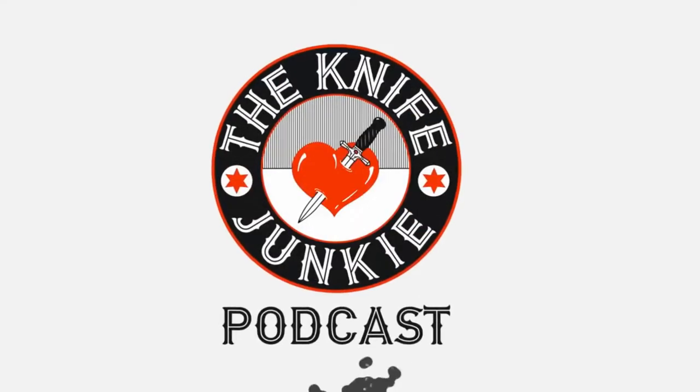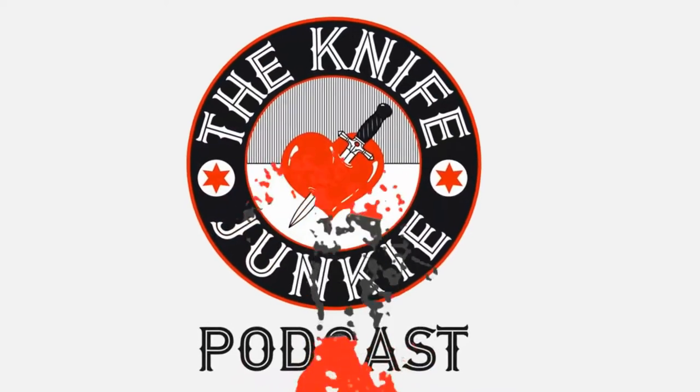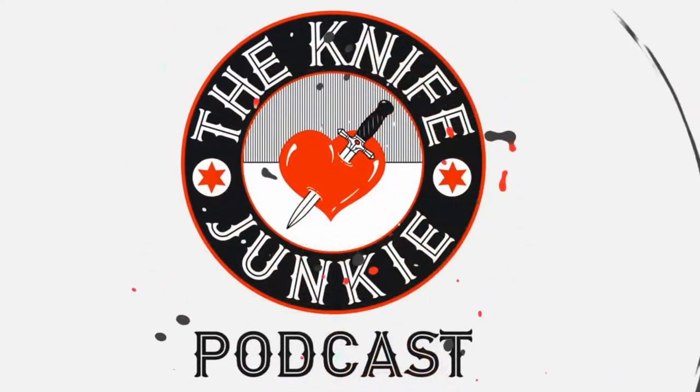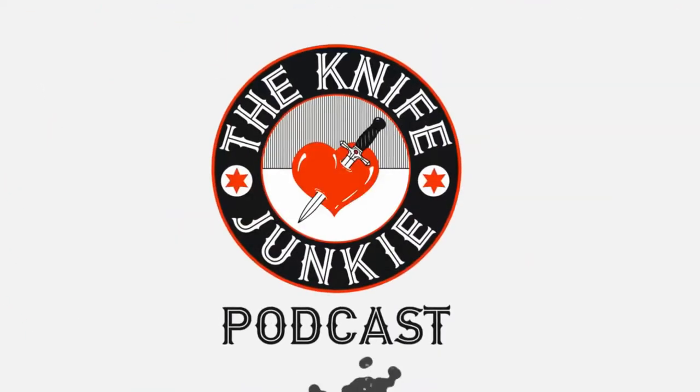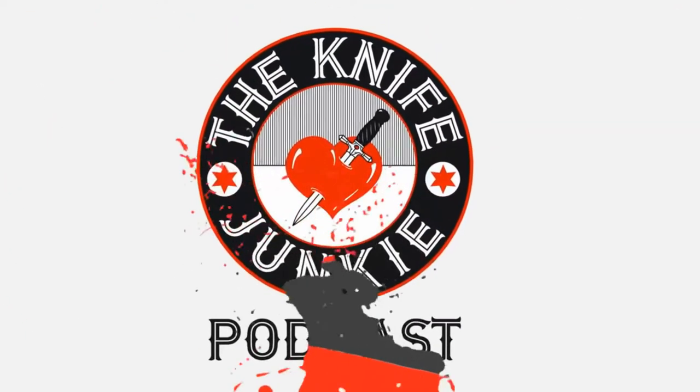Welcome to the Knife Junkie Podcast, the place for blade lovers to learn about knives and hear from the makers, manufacturers, and reviewers that make the knife world go round. I'm Bob DeMarco. Coming up: I finally get my hands on a CKF Evo, the Wee Synergy has a new blade shape — the best looking one if you ask me — and summerweight folding knives. Welcome to the Knife Junkie Podcast, your weekly dose of knife news and information about knives and knife collecting. Here's your host, Bob the Knife Junkie DeMarco.